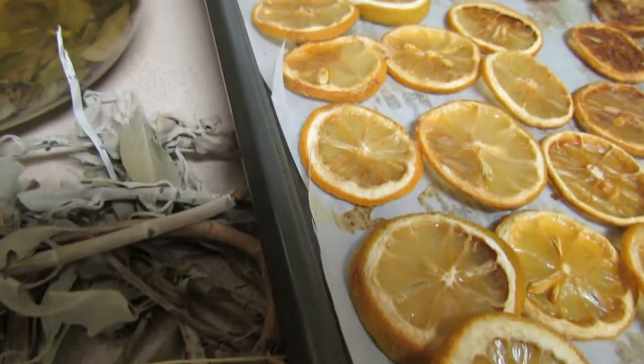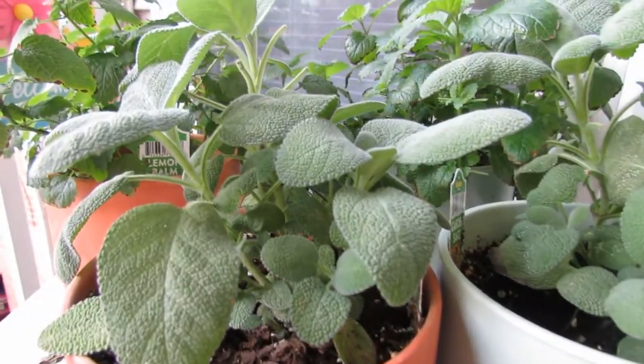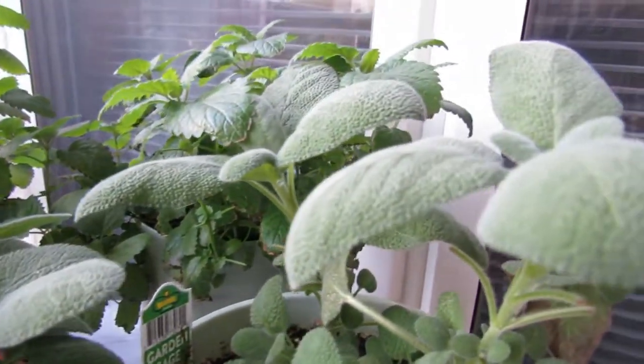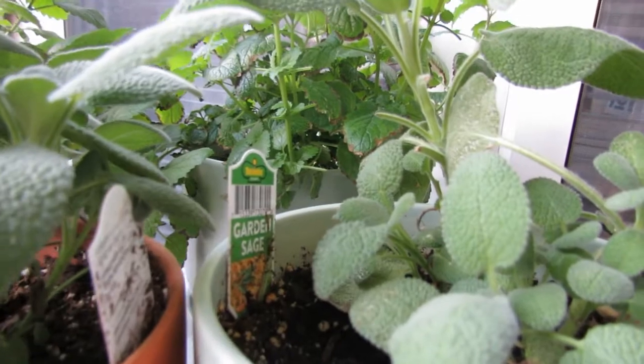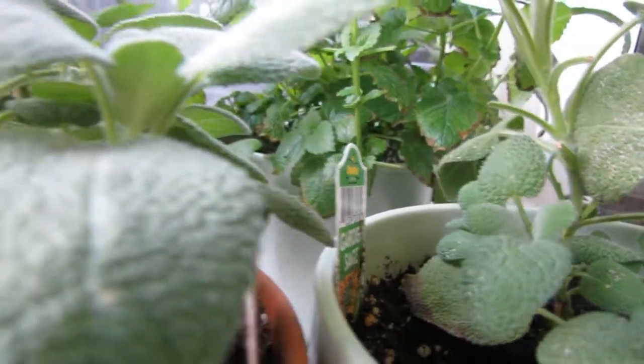You can buy whole lemons and sage at your local grocery store or farmers market, and you can also grow your own sage and lemon. In my balcony garden I have garden sage and lemon balm plants, and I also have a lemon tree — though it's not producing yet. I got all of these at my local hardware store.